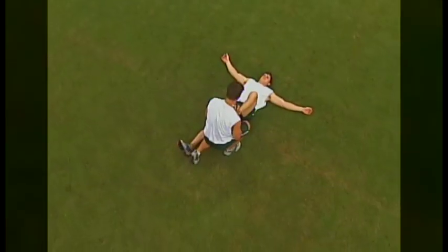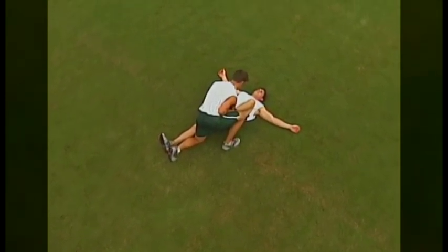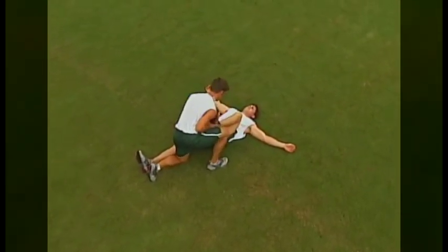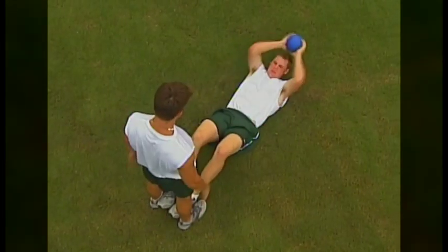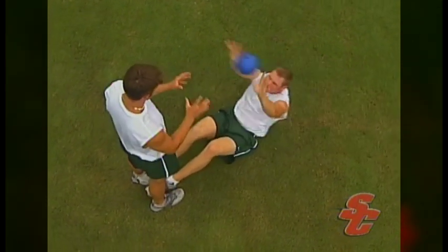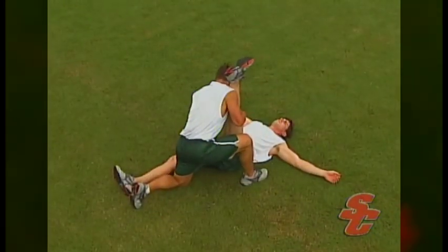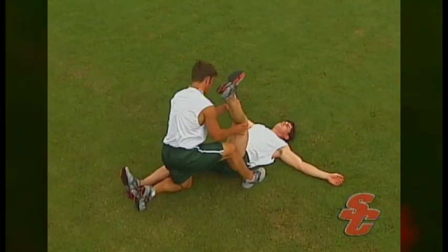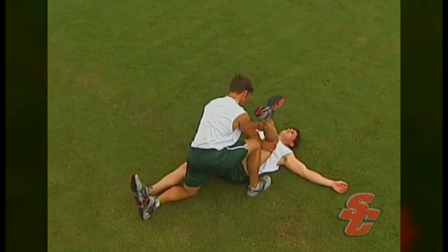At the end of workouts, athletes will go through a short period of cooling down. During this period, athletes will address areas of core strength and flexibility. Core strength drills target the muscles in the stomach and lower back — these muscles play a major role in any motion that requires total body explosion. The flexibility section is placed at the end of workouts because this is when the body is completely warmed up and loose and thus most receptive to gains in flexibility.